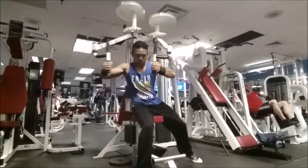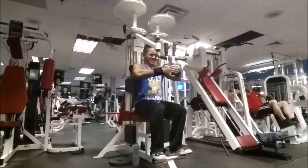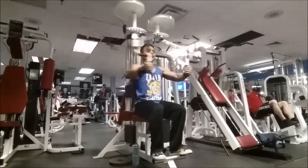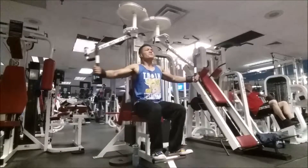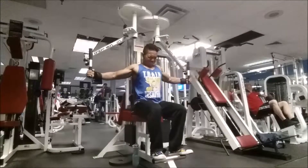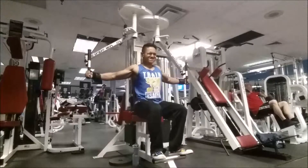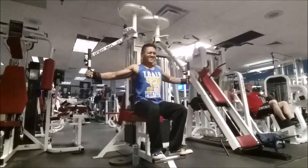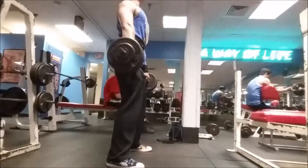Right here we're going to do some machine flies — I'm doing three sets of 10, going in pyramid fashion. You always want to keep the weight pretty light, and you always want to feel it, contract it, and squeeze when you get to the middle. Try not to jerk these — you'll be crushing your hands when you get to the top.